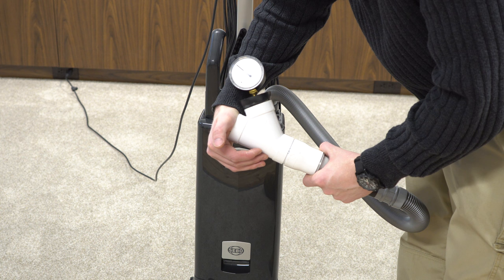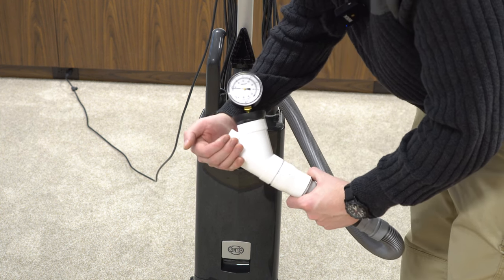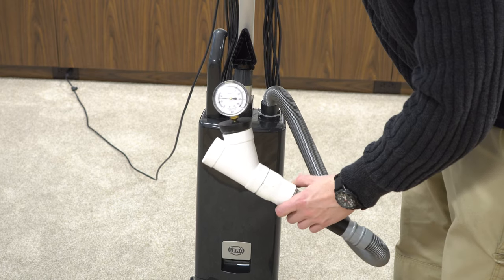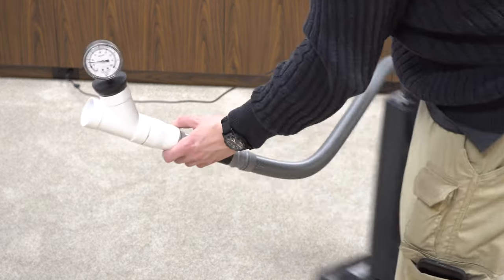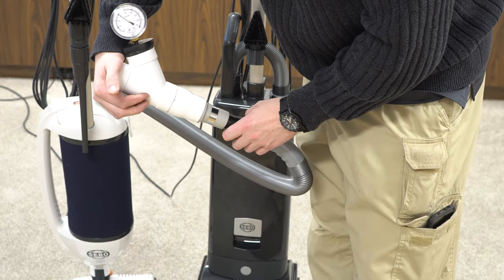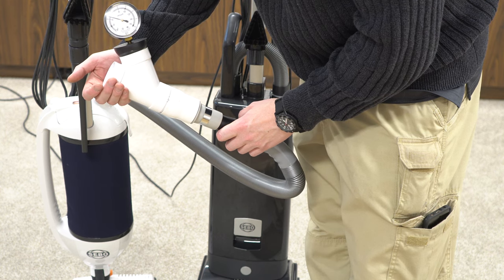Let's see how much working vacuum the SIBO X7 has. Looks like the SIBO X7 gets 60 inches sealed and about 31 inches working — a little bit less than some of their other lineup. For instance, the lesser-priced SIBO Dart gets about 45 inches of working vacuum and 60 sealed. So it appears the more expensive vacuum is not more powerful.